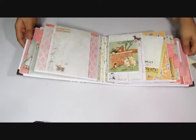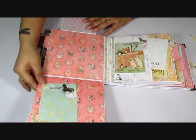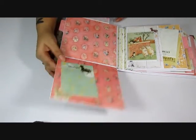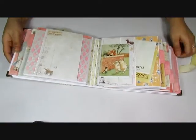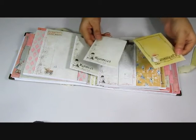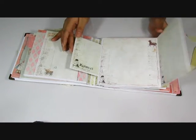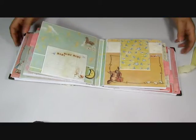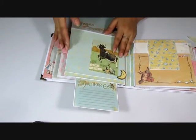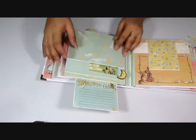I won't be pulling out all the tags — they are pretty similar. So you have another fold out, some more of the 3x4s, and then you have some cards here. This folds out and there is plenty of room for photos and journaling and a lot of pockets. I tried to add a lot of interaction even though it was a small book, so I did a lot of flaps.